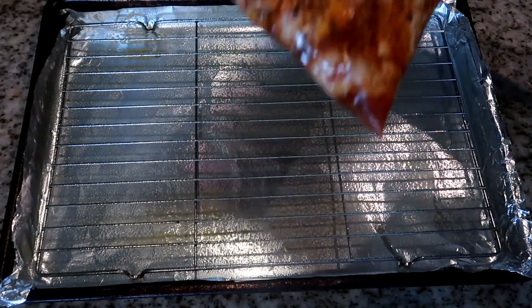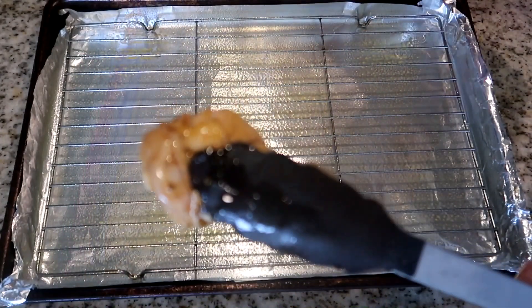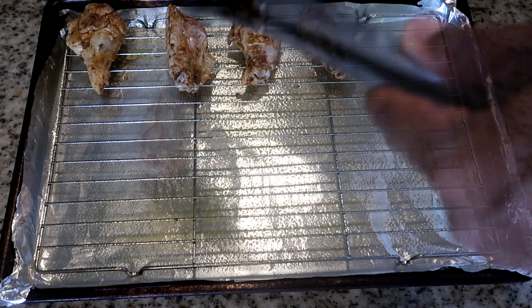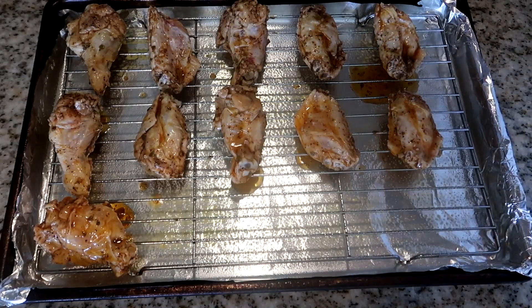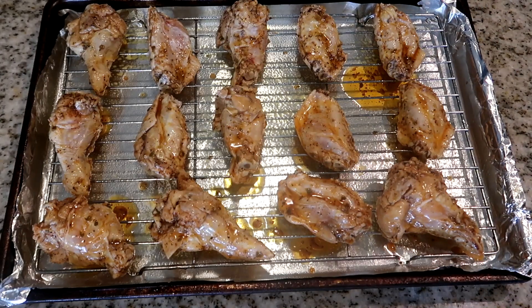Now that our chicken has marinated — take a look at that, beautiful — we're going to place these chicken pieces onto our pan skin side down, half an inch to an inch apart. Try not to overcrowd your pan. These things look beautiful, marinated to perfection.